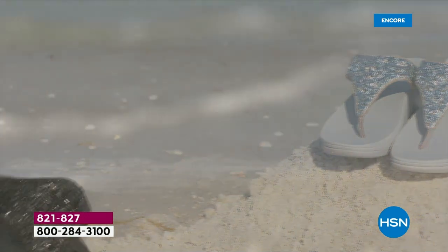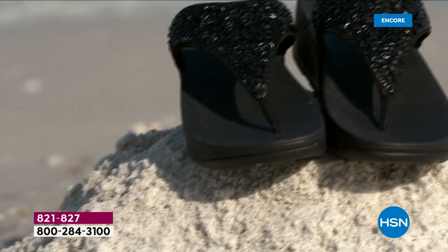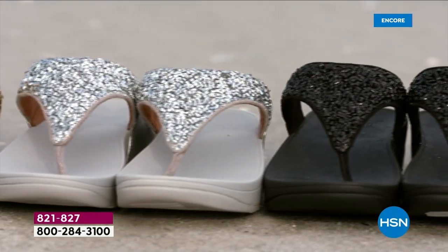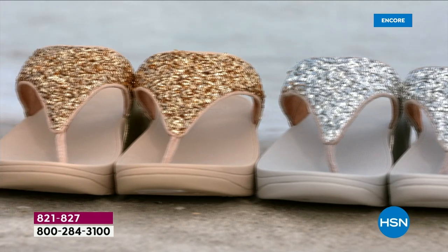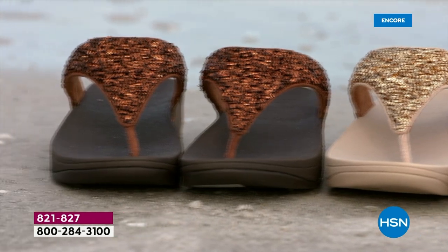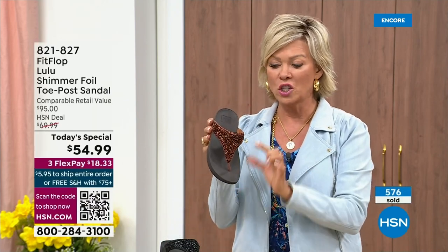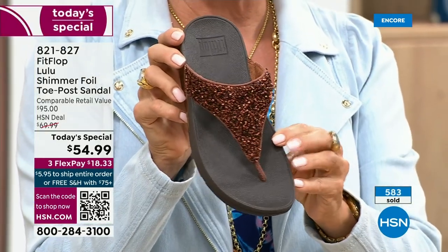Before you know it, it's going to be 80, 90 degrees outside. And often sandals don't go on special until fall, so we're leading into the season with an amazing FitFlop today's special. It's been over two years since we've had a today's special — part of that is because of all the challenges the pandemic brought with getting the proper materials to make these incredible designs. Half of the orders at this point in this today's special launch are in the bronze — this will be an early sellout on this particular color.